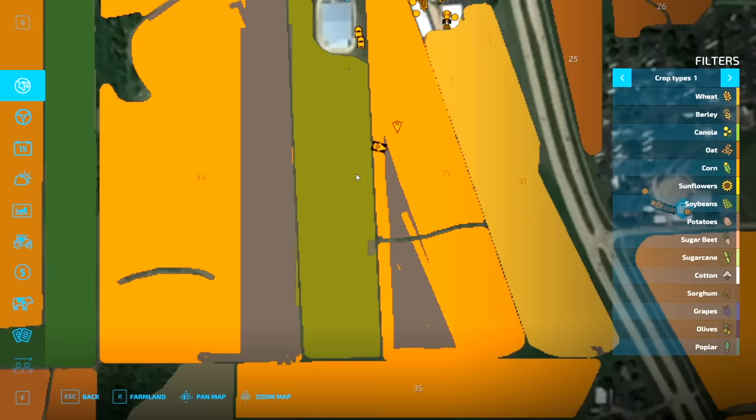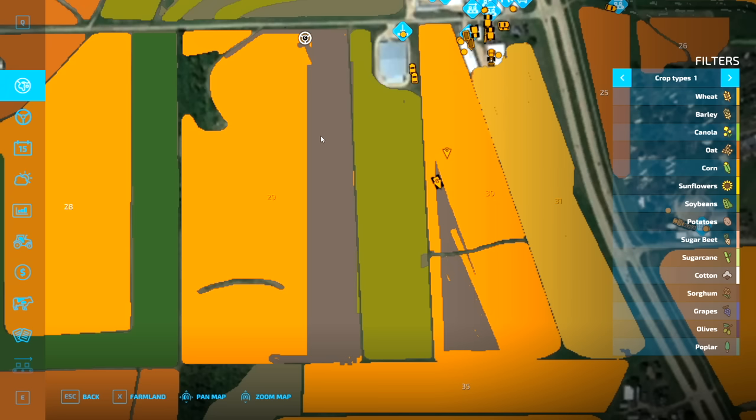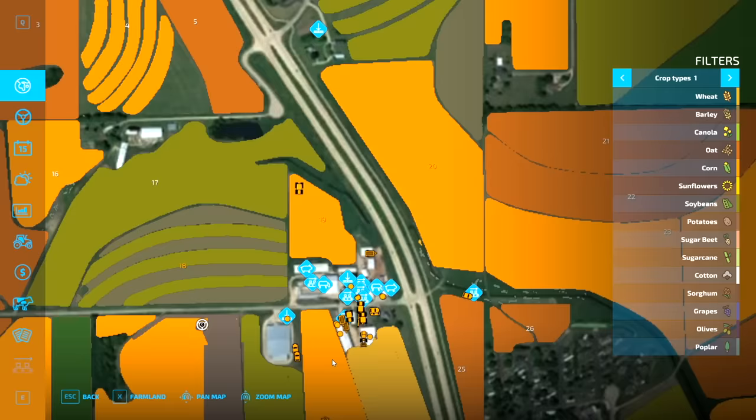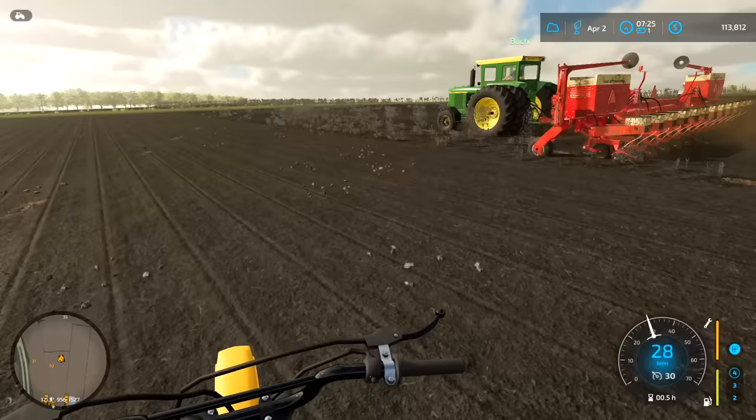So far we got our wheat sprayed. Buck's finishing planting corn here. I have the beans planted over here. I'm thinking we're gonna turn field 29 into all beans — it's corn right now. We got the guy field cultivating, but I'm probably gonna plant beans there and some soybeans over here. So we got a lot done. And we also purchased field 20. We're gonna have a lot of corn.